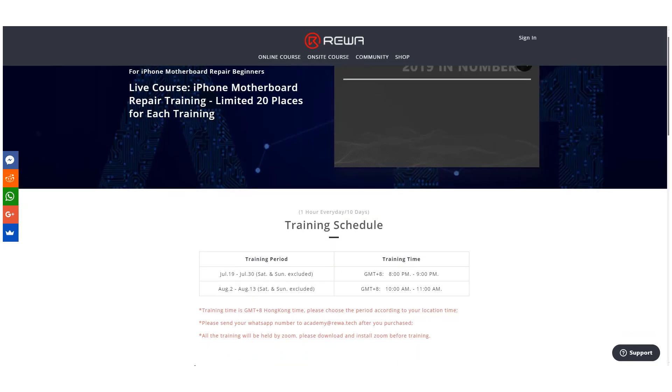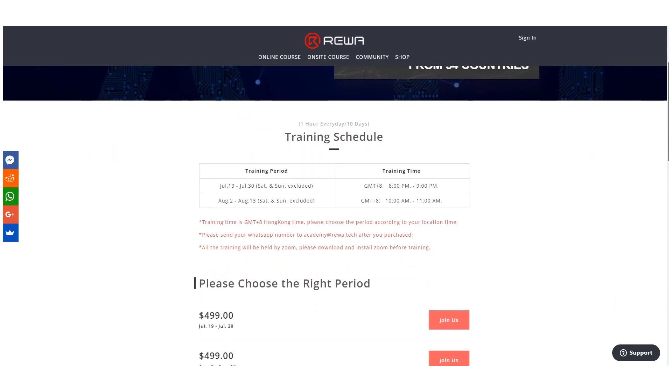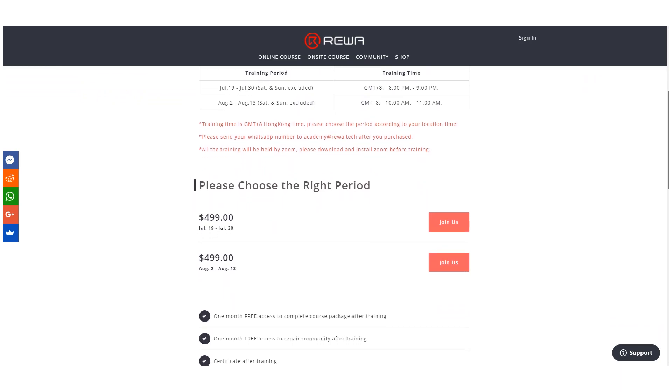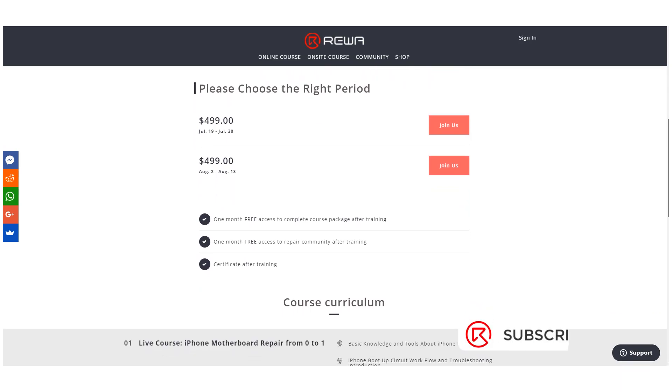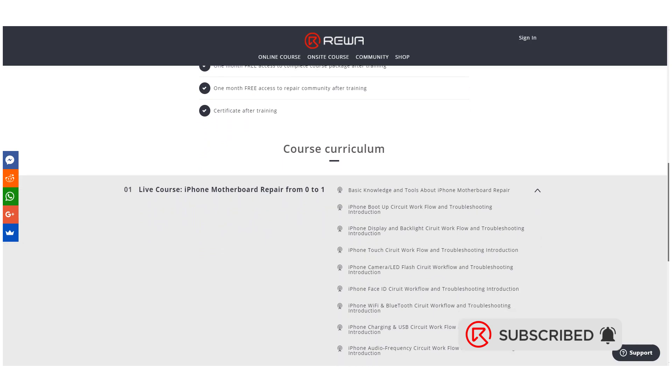Rewa Academy's Live Online course is enrolling students now. The course is mainly designed for iPhone motherboard repair beginners. For each training, only 20 places are available. Get enrolled now to build your repair skills. You can learn more details about the course by clicking the link in the description box.